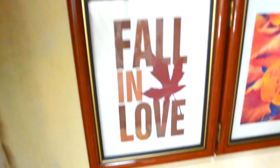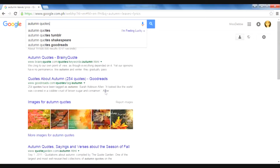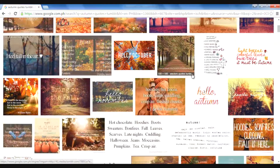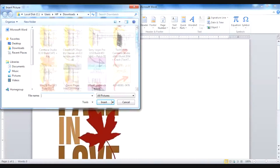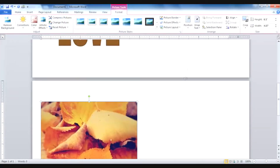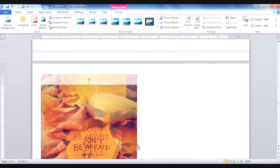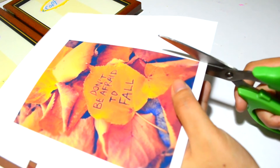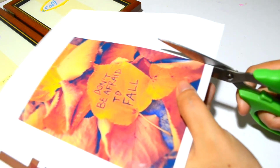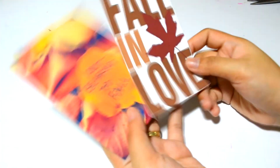Our third and final DIY is this floral love picture print wall decor. First, I went to Google and searched for the images I wanted and saved them. After that, I went to Microsoft Word, inserted the pictures, and resized them. Then I printed them out and cut them with scissors. And here are the images.